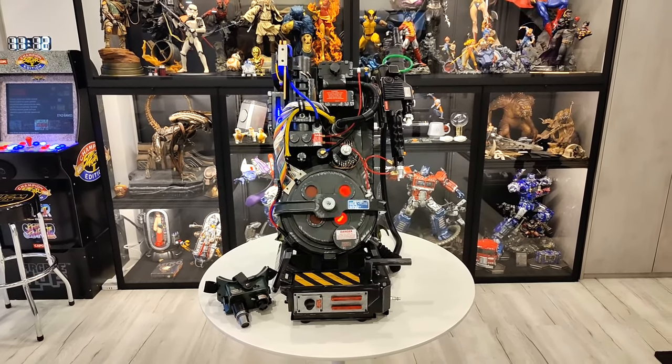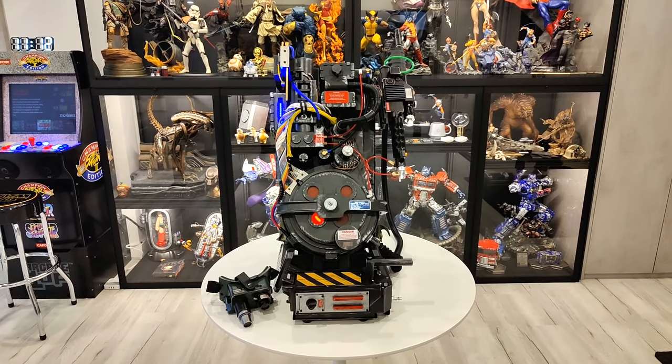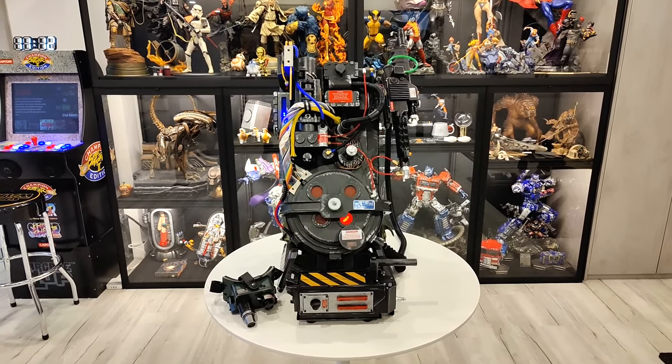Aesthetically, I still have to weather it a little bit and remove some of the factory weathering because it's good from far, but when you get up close, it is far from good.